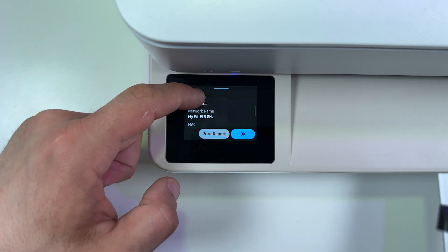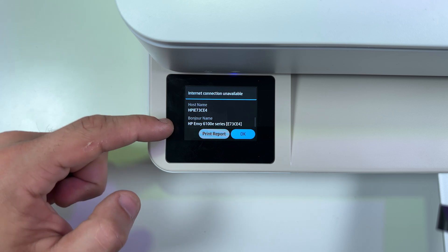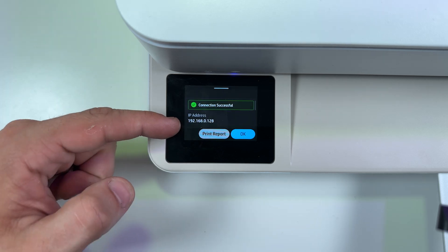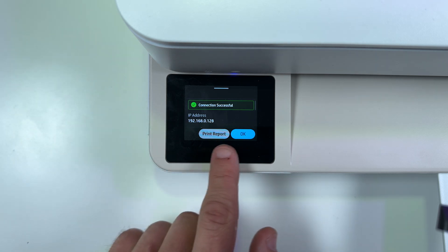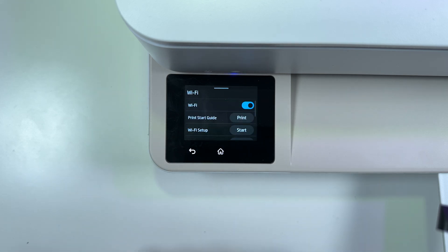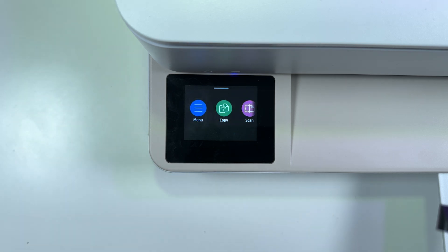On this page you can scroll down and see your network parameters: your device name, host name, MAC address, and IP address — you may need the IP address to enter the printer's settings from the web interface. You can print a report but you don't really need it. Just tap on OK and go to your home screen and continue on your device.